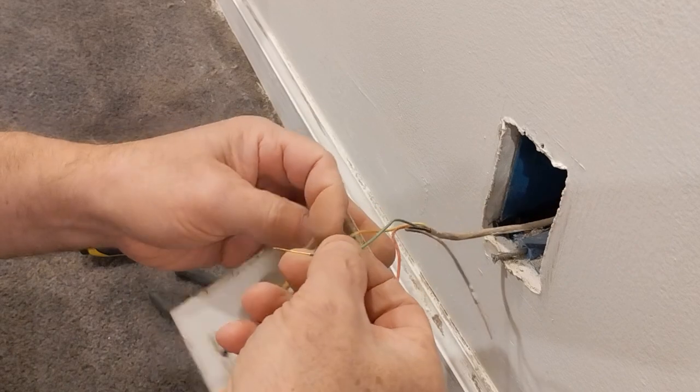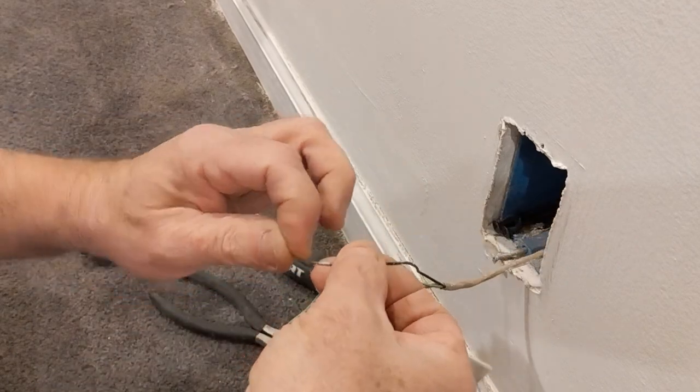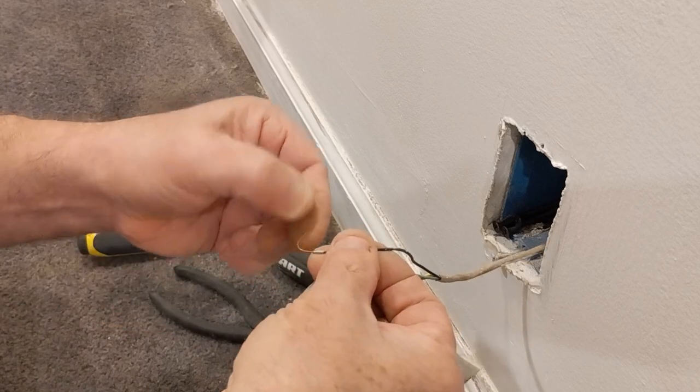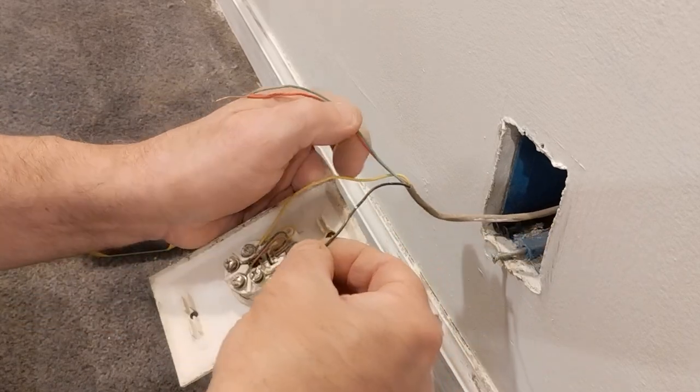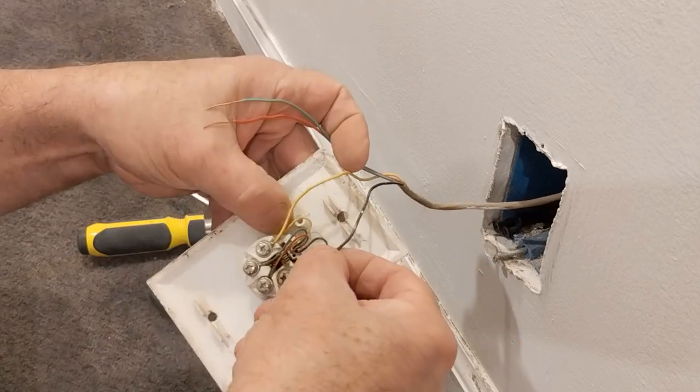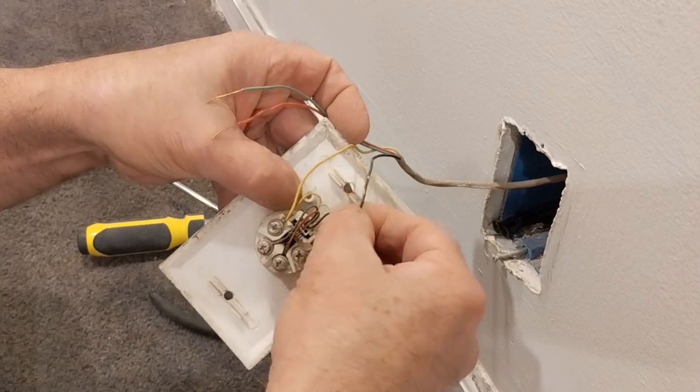Now we'll take our black wire and put it around the screw in the direction our screw turns — same as your 120-volt outlets. Put it under the washer there.